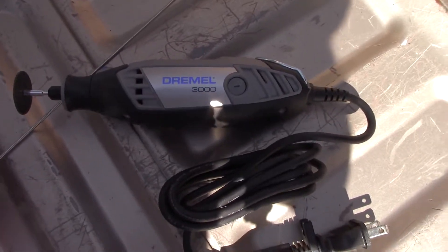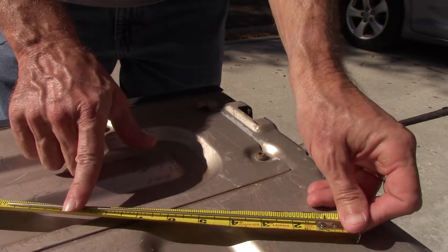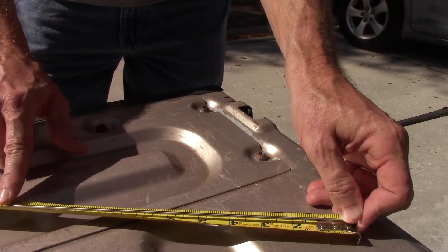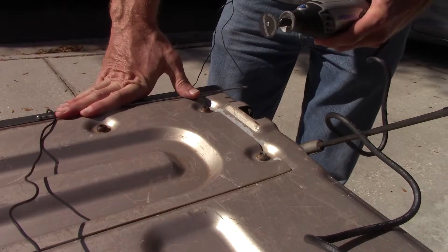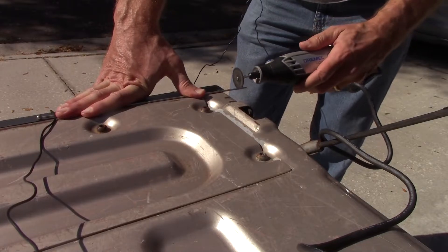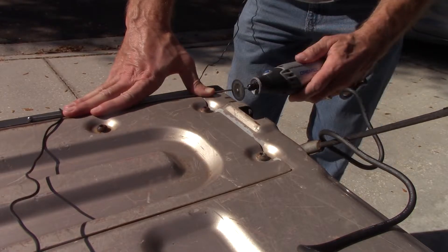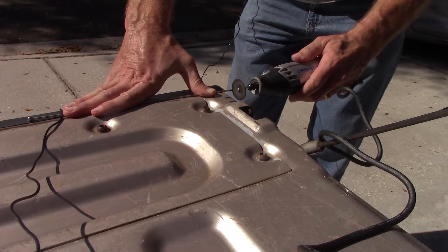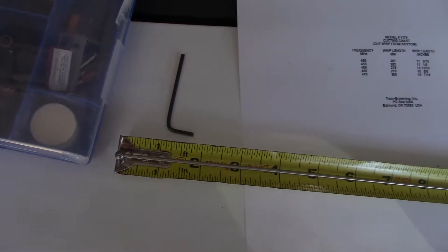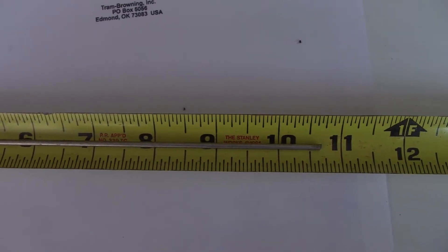No hacksaw this time — I actually got a Dremel tool. Measure twice, cut once. It's a faint mark but it looks correct. It cuts a little bit rough right now but it looks like it's pretty much right at 10 and 5/8, maybe a little bit extra.